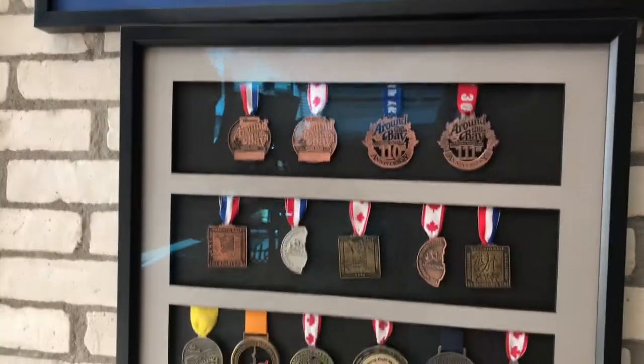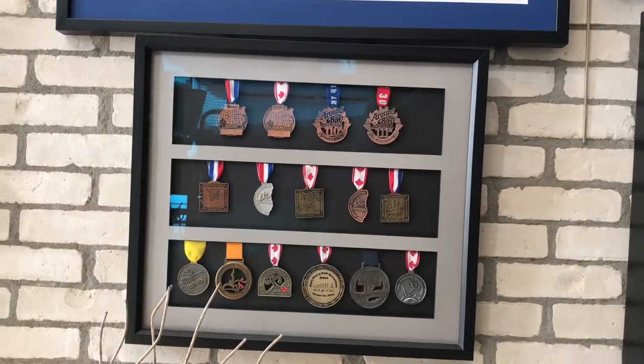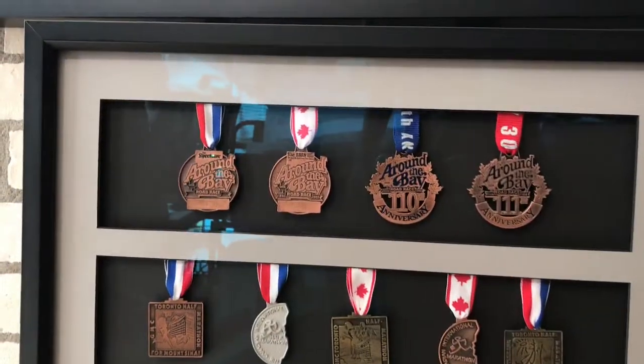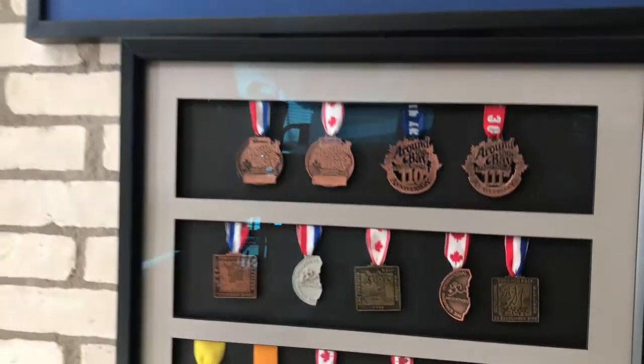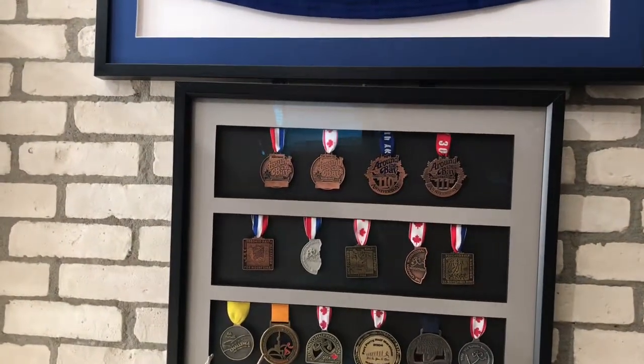And medals — any kind of medals. Kids running, all kinds of different designs. This is a nice way of putting them all into one shadow box. This design can be done so it's very tall and narrow, which is great for fitting into very small spaces without taking up too much real estate in your home.